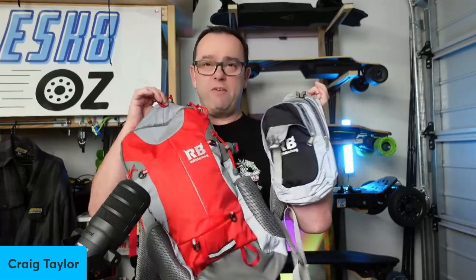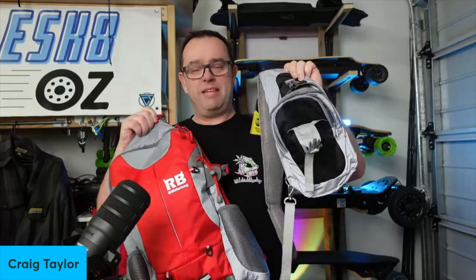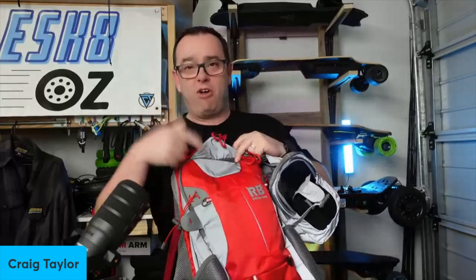So rider bag, thank you very much for making these available on Amazon. Stoked to have the summer bag for all my quick zip downs and the big one. That's it from me — rider bag, stay bright, keep smiling. Craig Taylor out.